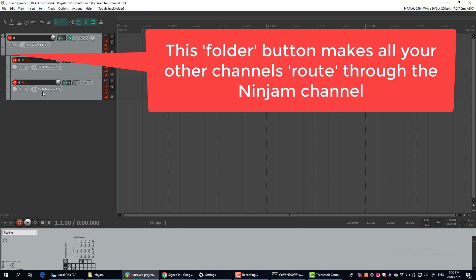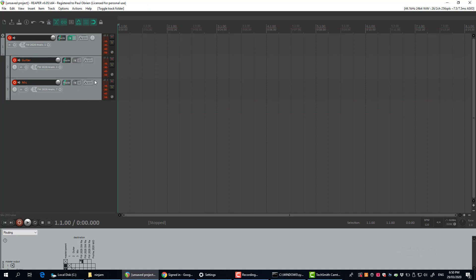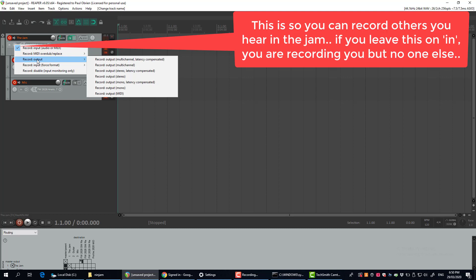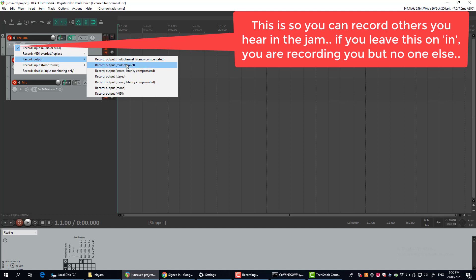Click this little button here — this indents the tracks you've added and routes your tracks from your end through the jam plugin. I'm just going to call that 'jam' so I don't get confused. Also, while you're here, click on this little dropdown.